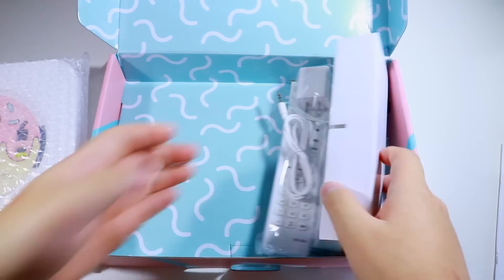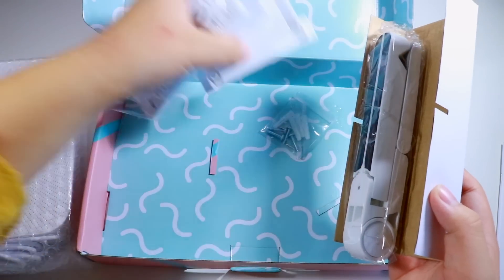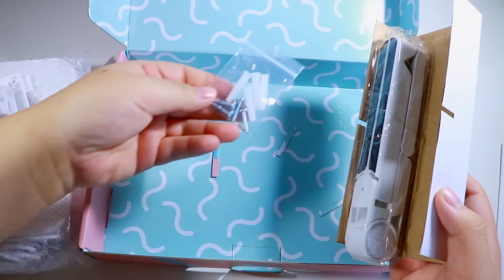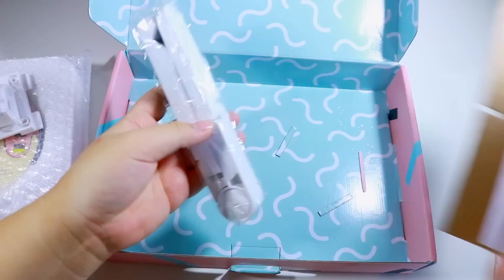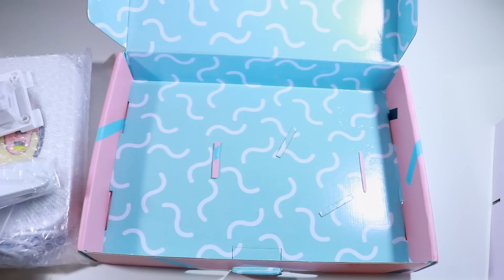Oh, I didn't know it came with a remote! Okay, all of this stuff is really complicated — there are screws in here. And this looks literally like a straightener, but I guess I'll find out what this is later.